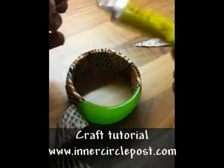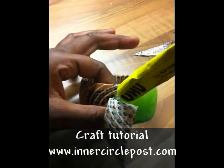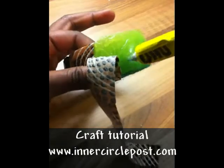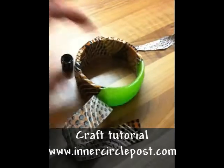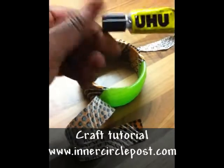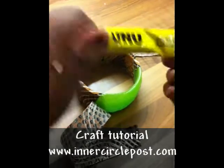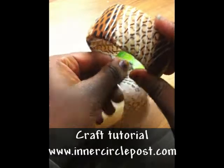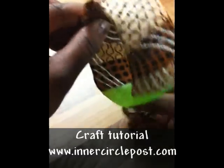You can actually use any glue, it doesn't have to be this type of glue. So you apply the glue to the bracelet that you want to use, close it — best to close it because the glue comes out on its own when it's in a tube — and wind your cloth around tightly.